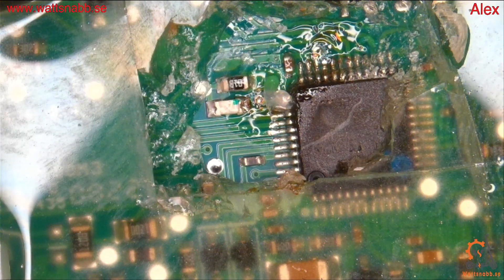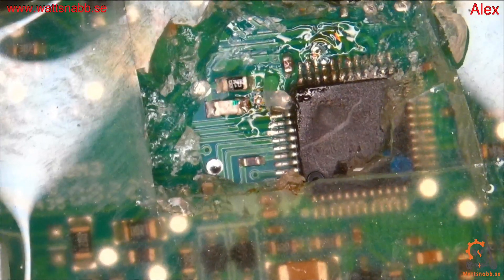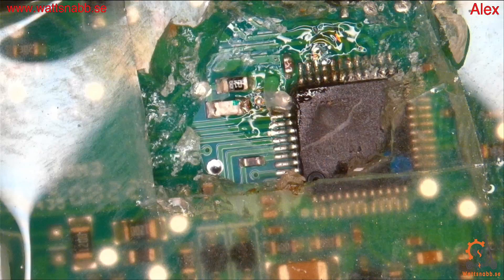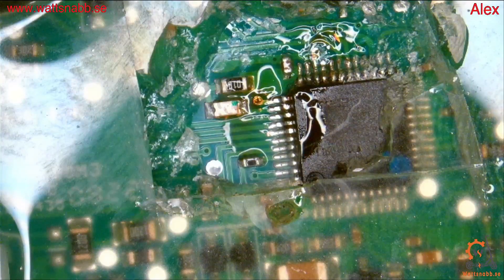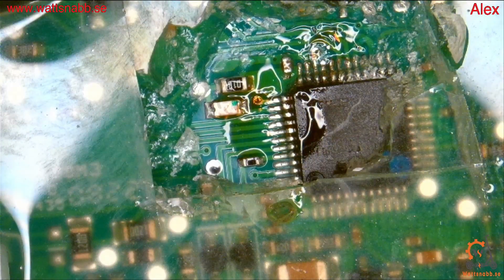I know it might be easier to just remove everything, but it's easier to fail if you do it the other way, so I prefer this method. There you go — just flashed and everything is done. No connectors are connecting.